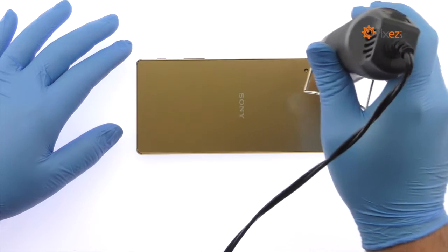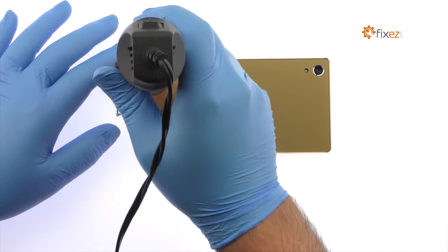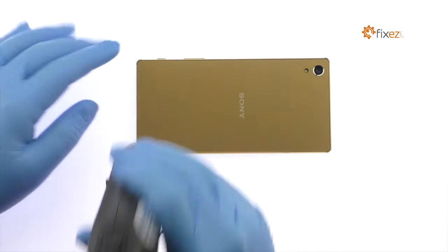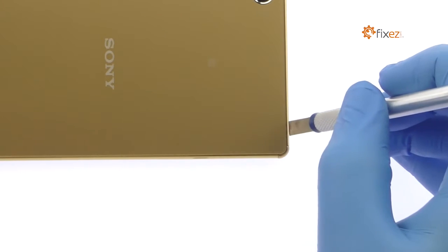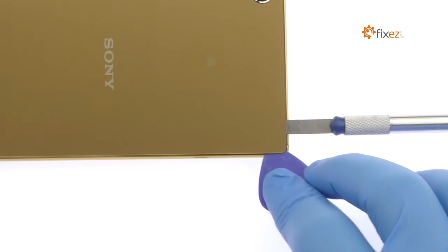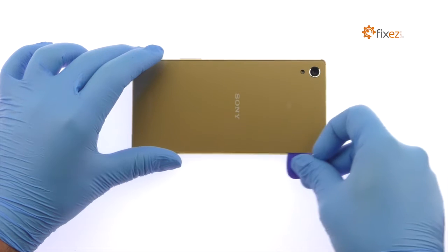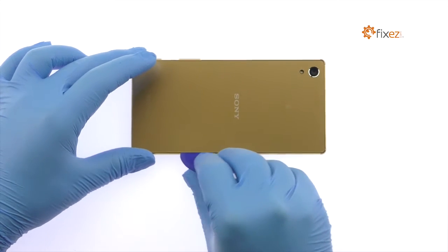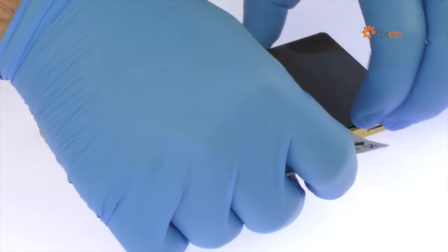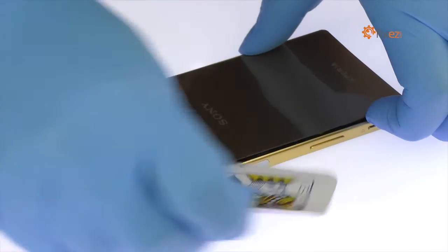The Sony Xperia Z5 Premium rear panel is glued on solidly and is a tight fit within the frame. Apply heat to soften the adhesive. With the precision knife, create enough space to insert a triangle opening tool. Use triangle opening tools and a playing card to slice through the adhesive and carefully separate the rear panel from the Sony Xperia Z5 frame.